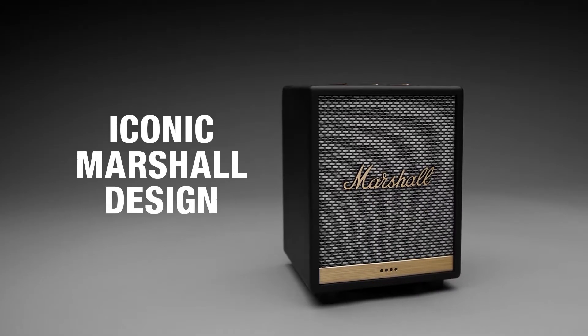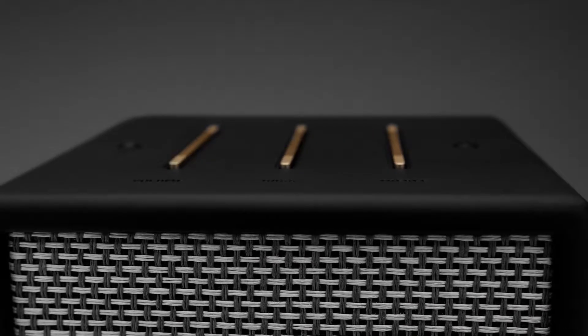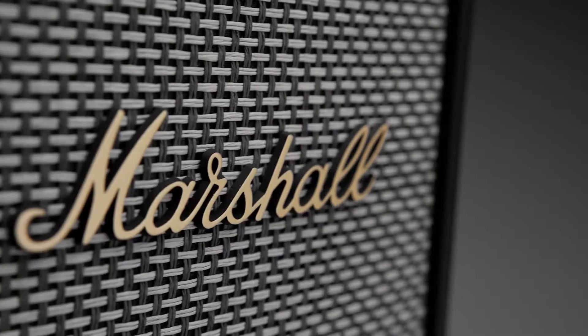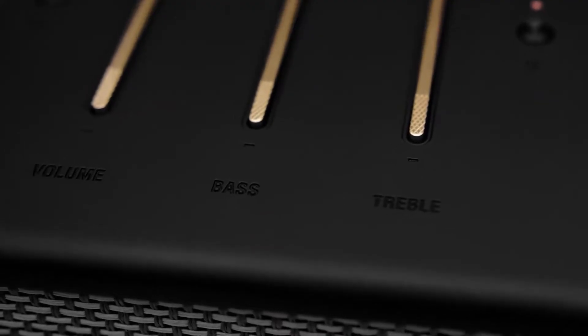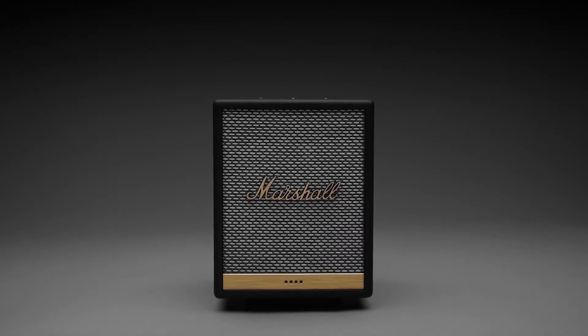This speaker combines contemporary technology with iconic Marshall design to deliver hard-hitting sound while retaining a classic look. Classic Marshall details such as salt and pepper fret, brass accents and the iconic script logo adorn the sturdy frame of Uxbridge Voice, giving a subtle nod to the brand's heritage and over 55 years of loud. You'll want to proudly display this speaker in any room.